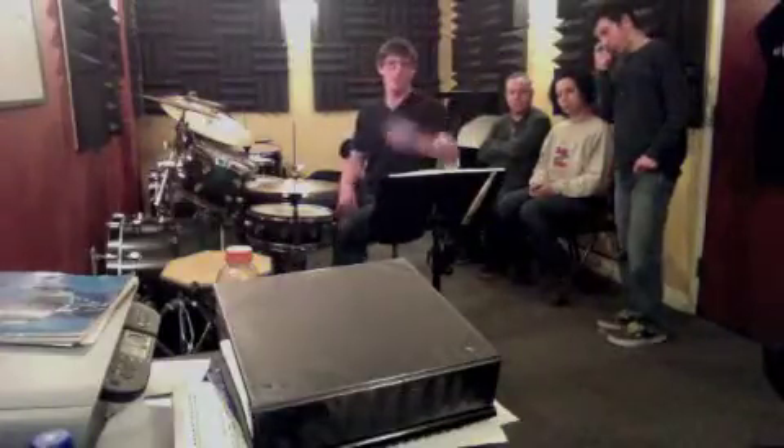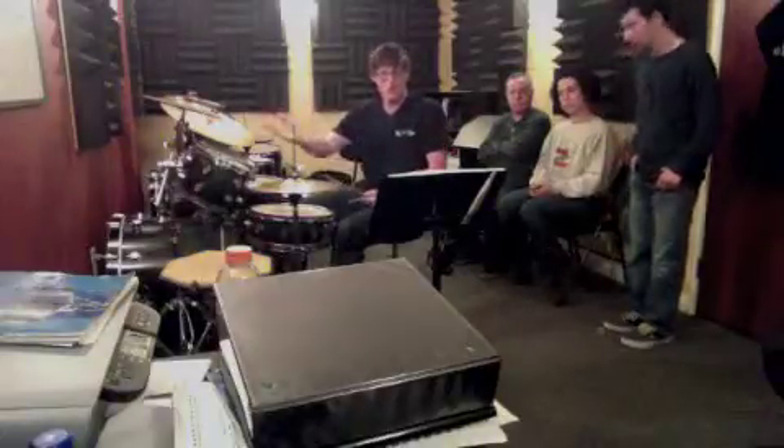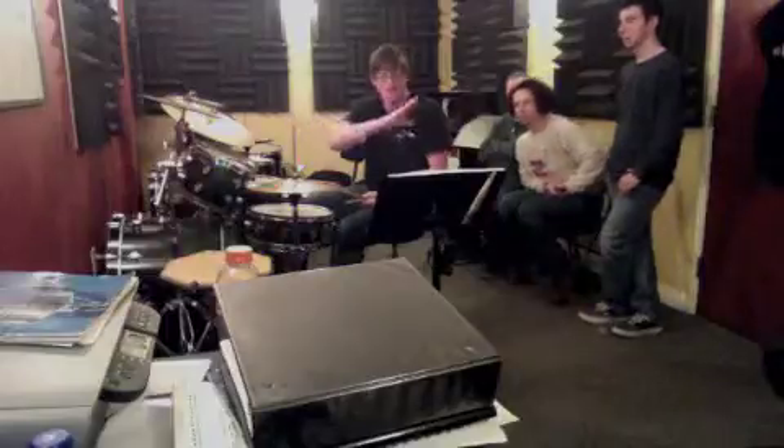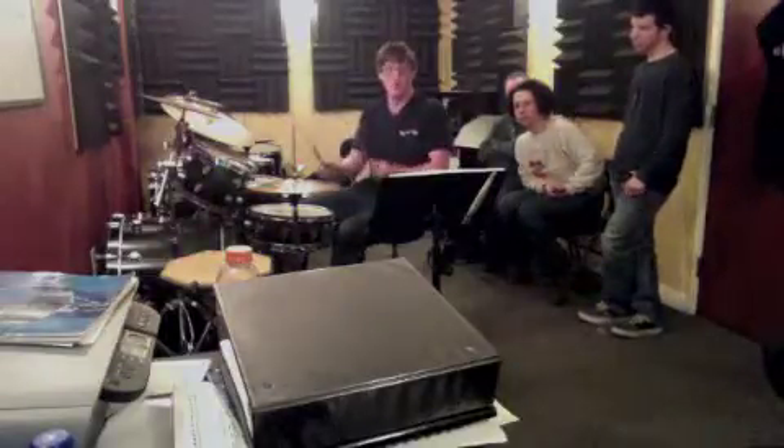All right, so here's seven — I'm going to play it for you. I want you to count out loud and watch where those bass drums land. Remember, the hi-hat stays the same, the snare drum stays the same. It's only the bass drum and the moose.